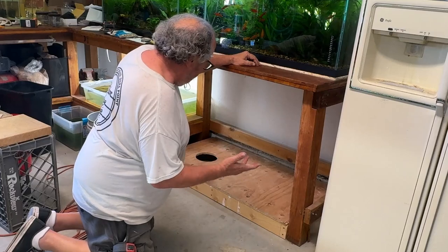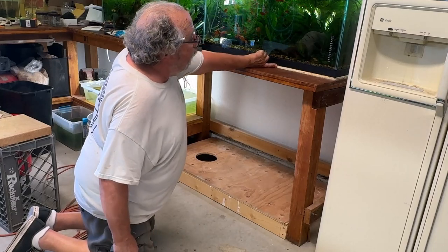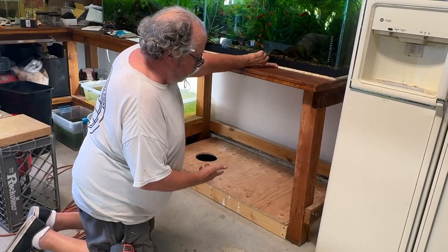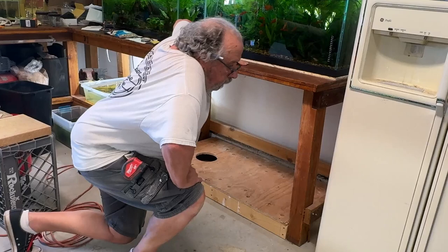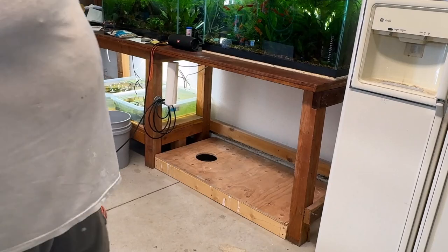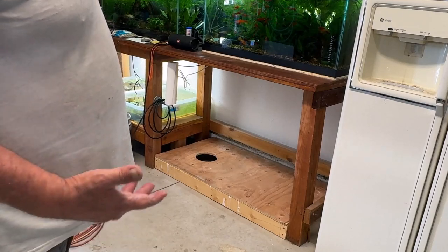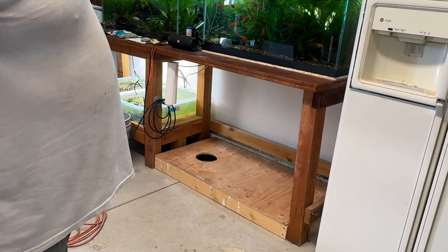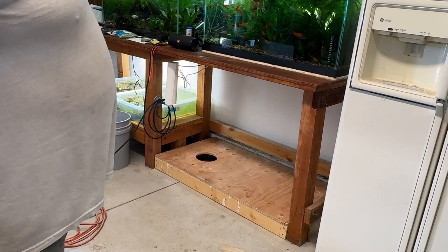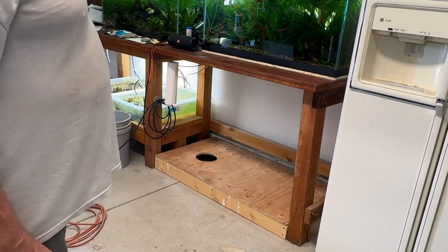Up here I've got insulated foil-covered styrofoam, and I'll piece that to fit under the 40-gallon when it goes in here. The next step is to get that 40-gallon breeder — probably from Petco. They've got that 50% off sale constantly, which really just tells you that's what the tanks are worth. They were about $60 or $65 — so marked down from $130 to $65, plus tax.